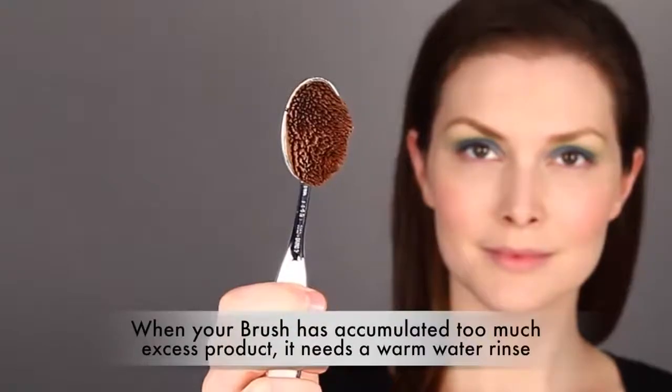Everything that you care about, at some point, will require a bit of extra attention. Here's what to do when you've done your fair share of clearing and cleaning, but your brush does not look or feel as it did the first time you used it. You may notice the fibers clumping together, and it may even feel stiff to the touch. But don't worry — there's nothing wrong with your brush. It just accumulated too much excess product.